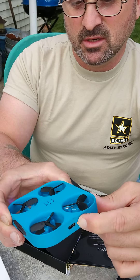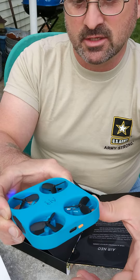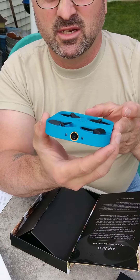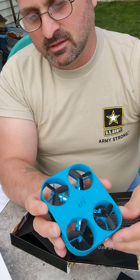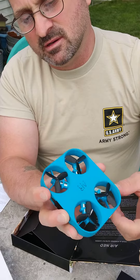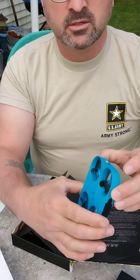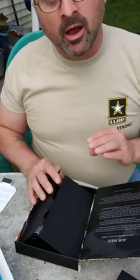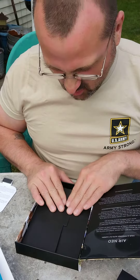There should be a little juice in it — they should have had a test charge in it. There's a flashing light. I guess it's out of juice. I'll have to read the directions of course.